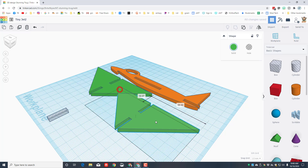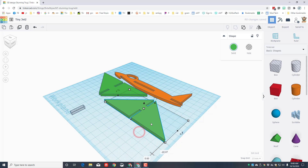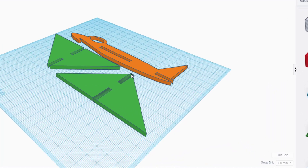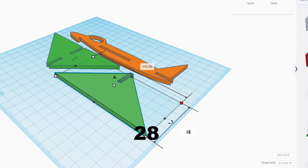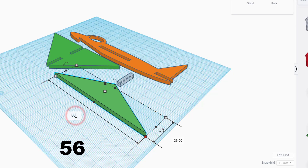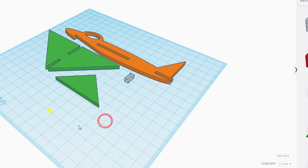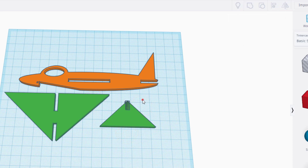Duplicate this for the horizontal stabilizer. Flip it so it's looking the other way, then ungroup it and change the measurements. Delete the rear notch since we only need the front notch for the tail fin. Change to 28 for one dimension and 56 for the other. Instead of cutting 20 deep, we only cut in 10 — this allows it to slide forward and still use the notch. Select both pieces, align with green as master, centered at the top, then group them.